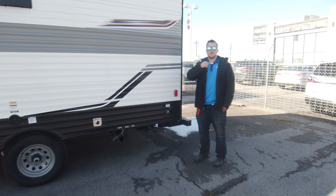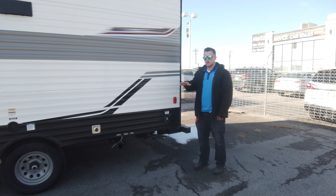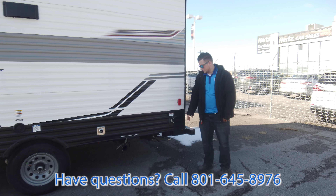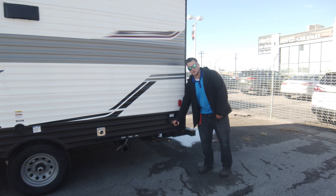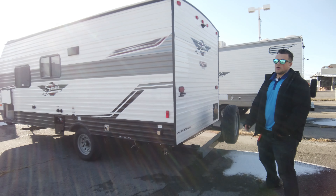Newer campsites are putting all the electrical in the back of the campsite, so when you back up you don't have to get an extension cord for your shore power cord — you can just plug in right here, which is really neat.